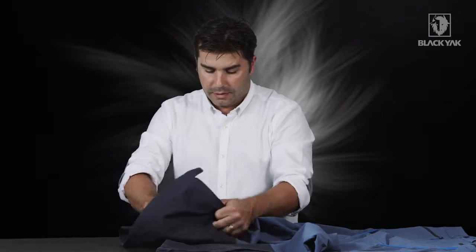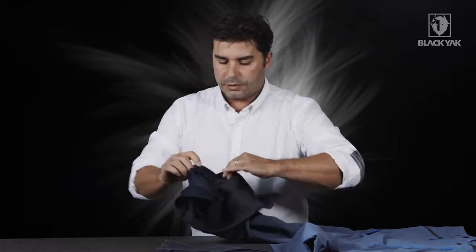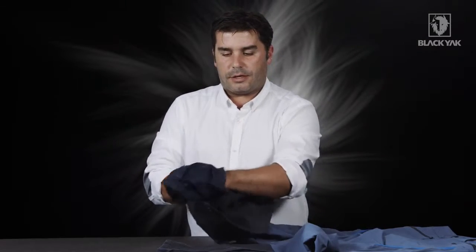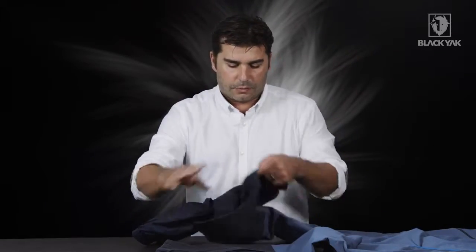We've also got here a zipper detail which actually allows you to store small items inside the snowskirt. This gives you an extra benefit when you're actually up on the mountain to take an extra hat or a headband with you.